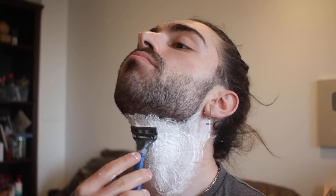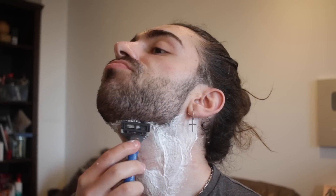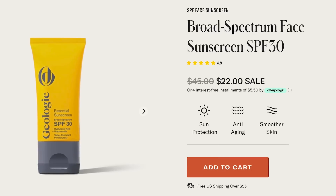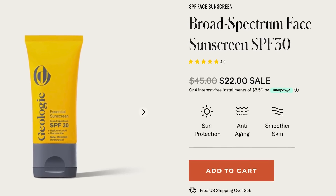Take it slow and only apply a moderate amount of pressure. Too much pressure and you'll obviously cut the skin; too little and the blade will skip rather than glide, which can also cause nicks. Once done shaving, arguably the most important step is to apply a moisturizer — first cleanse, then moisturize. I'd even encourage you to apply an SPF as your skin is far more susceptible to sun damage after a fresh shave. Geology's moisturizer actually combines both, so you're knocking two birds out with one stone.